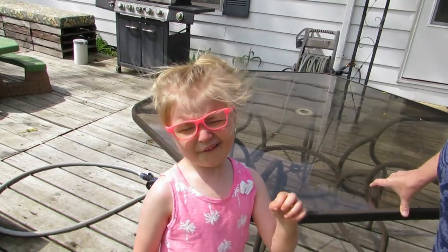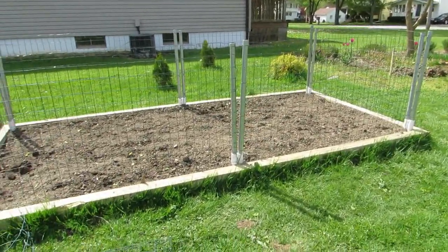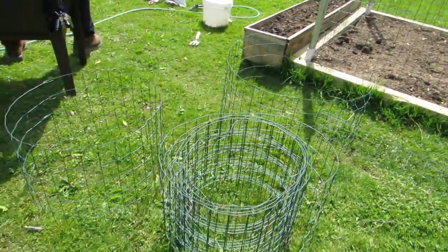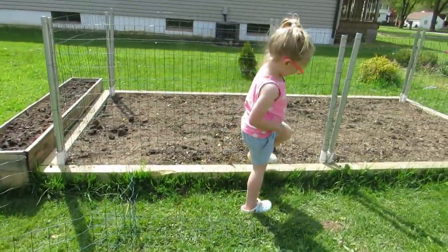Down here we have our onions — we planted those the other day. What are we going to go plant now? Flowers! My husband got the garden fencing done on one of the raised beds. I'm walking around without shoes — I'm not a shoe person, I can go all summer without wearing shoes and be happy. There's G-Paw, and this is what he did. He made it really easy for me to pull out one of those panels to access inside, so that one's done. He's going to put extra fencing around the beans.